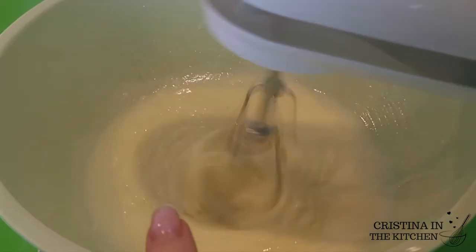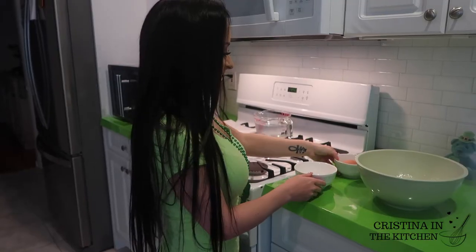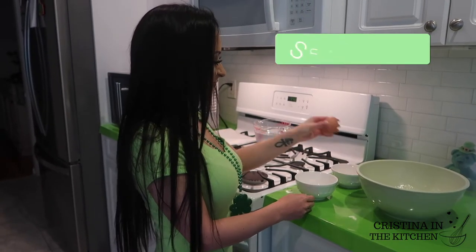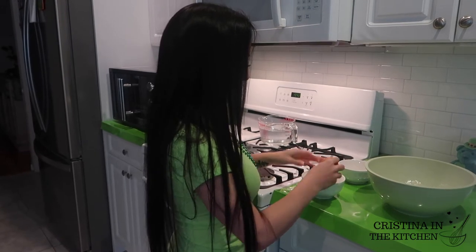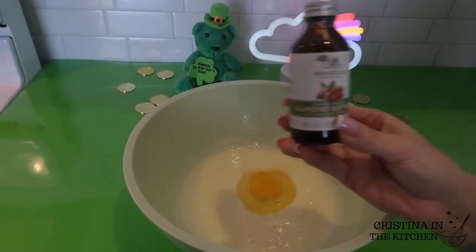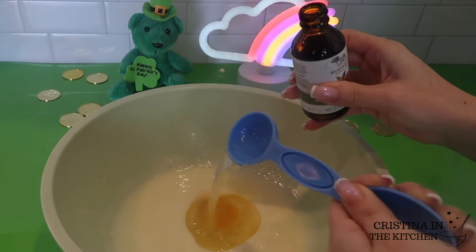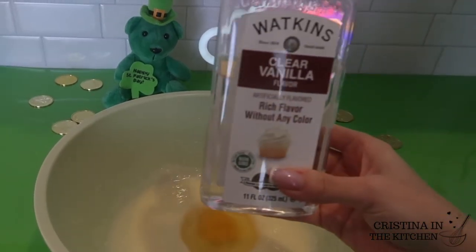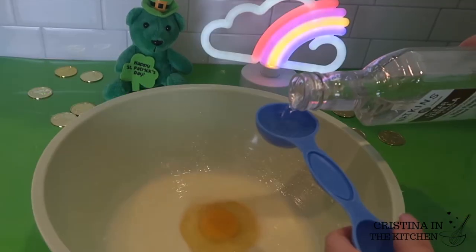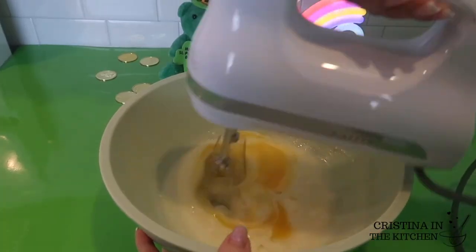After creaming that together, go ahead and crack one whole egg. Welcome! If you are new, I have Easter recipes coming up, so make sure you join the party and subscribe to see more! You can add the egg in there and your choice of extracts for flavoring. I used one tablespoon each of almond extract and clear vanilla extract. You can't go wrong with that!